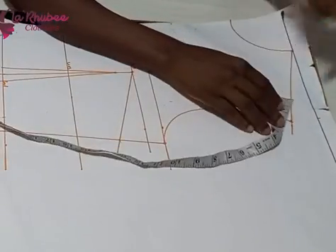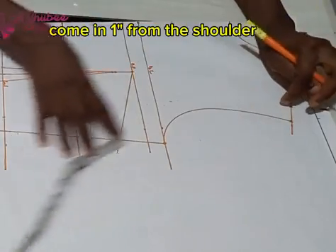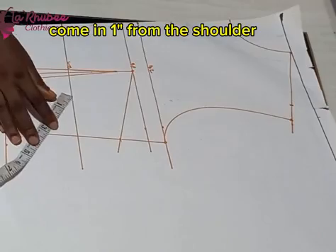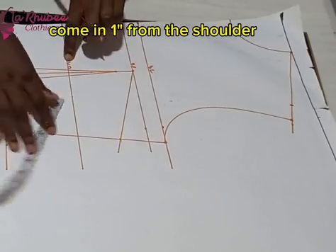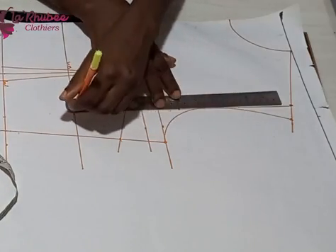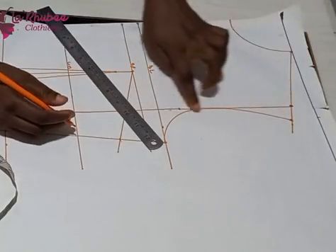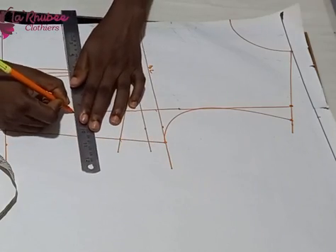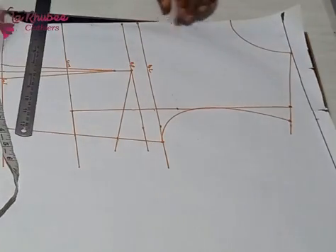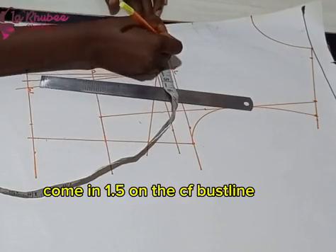On my shoulder slope I came in one inch — this is very important. I drew a straight line from my shoulder slope to my under bust because it's a sleeveless design. The armhole is going to form like an L-shape. Where I stop under the under bust is where my sleeve ends, so it comes from the shoulder down. There is no sleeve inside.